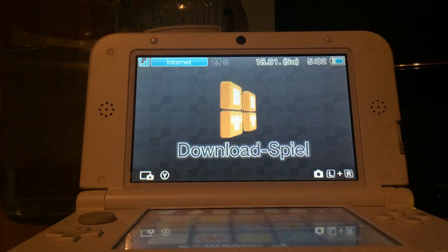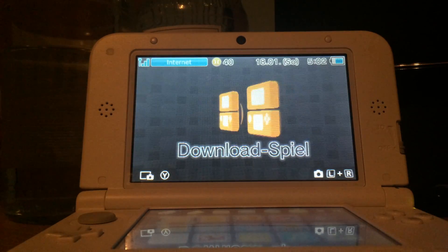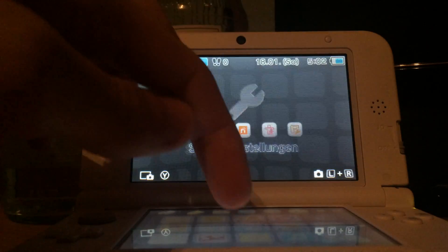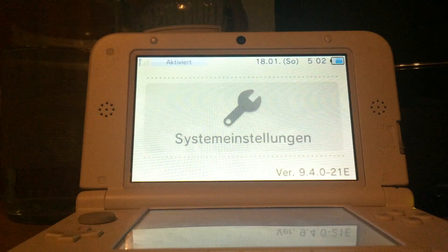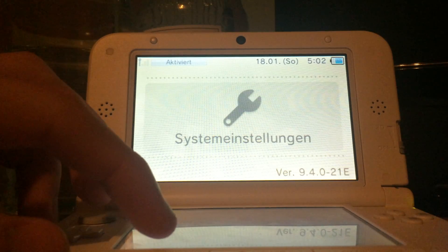Hello, I'm TheDead and today I show you how to play imported or foreign games on your Nintendo 3DS. This is a European Nintendo 3DS, as you can see version 9.4.0 with the E for Europe. It's also the most recent system firmware there is at the moment.